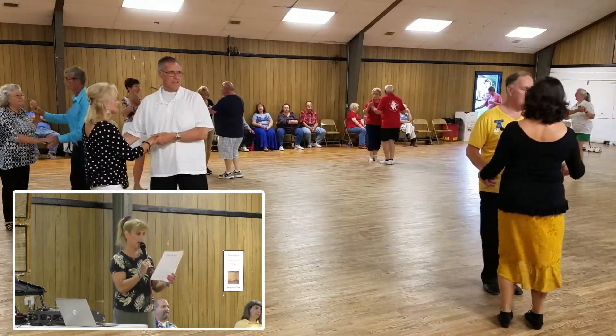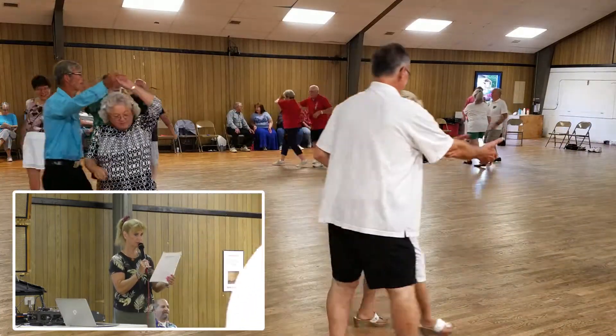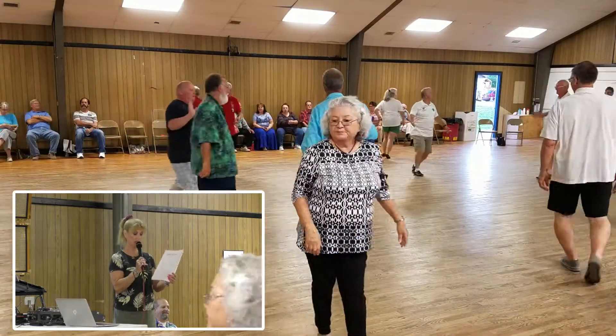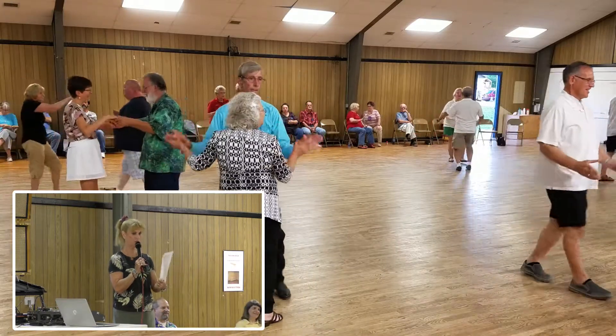Lace up. Lace back. Circle away. Two two-steps. Strut together. Four into butterfly. Two forward two-steps.